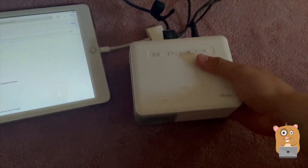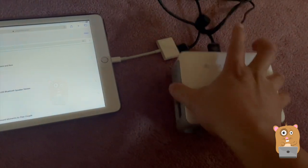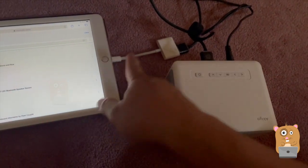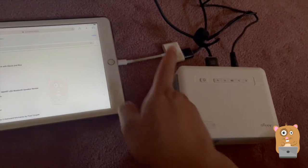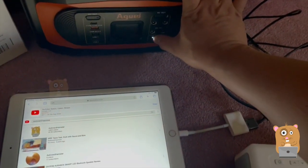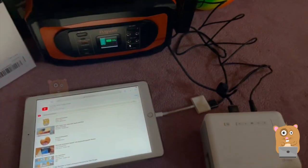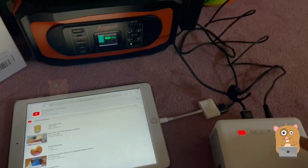Right now the room is actually pretty dim, but the iPhone compensates and makes it look brighter than it actually is. The HDMI cable is connected from the projector to the MFI adapter and then to my iPad. Because this unit draws so little power, I can run it off a portable battery — this is one I reviewed in the past.